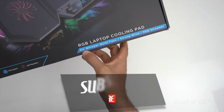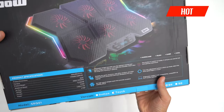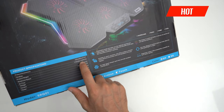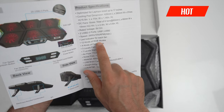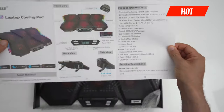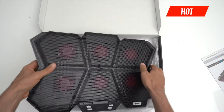Look at it — six whisper-quiet fans, RGB red green and blue. Check out the instructions: fan size 60 by 60 by 15mm — big bad boy fans. Four kinds of fan modes, 12 kinds of RGB, three levels of fan speed, and seven levels of stand angle adjustment. It's got all the levels possible.